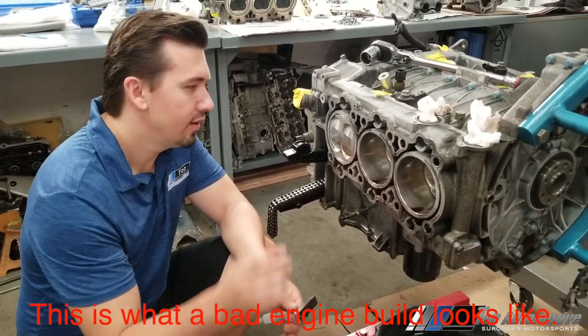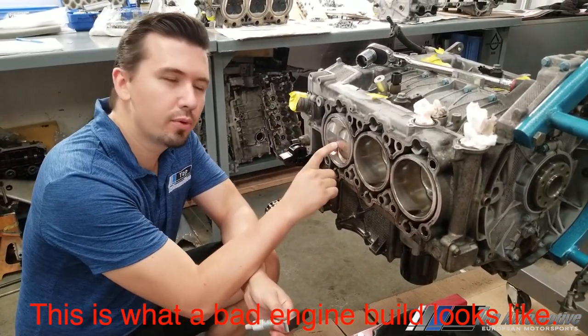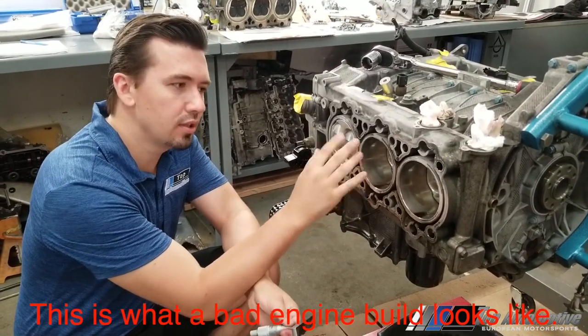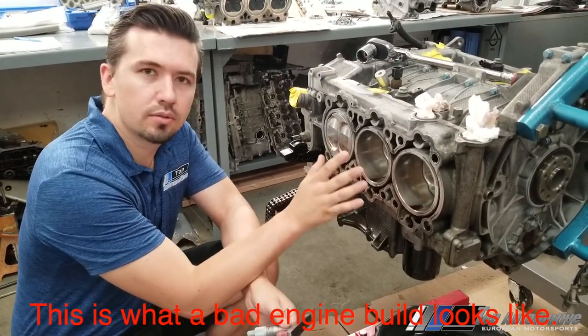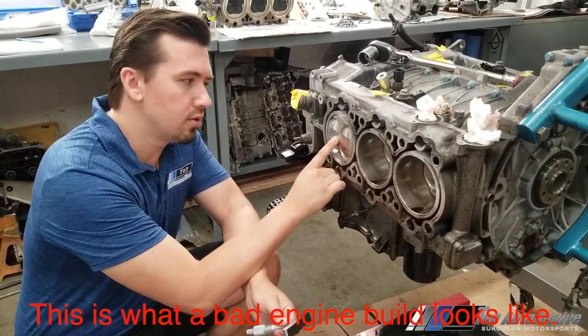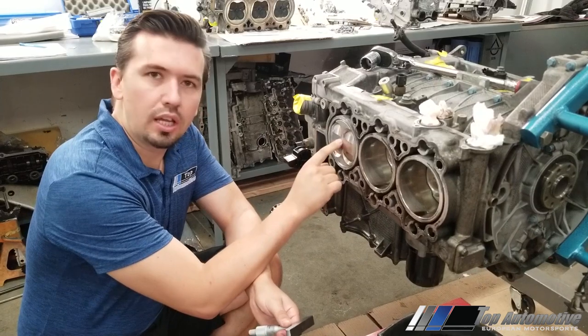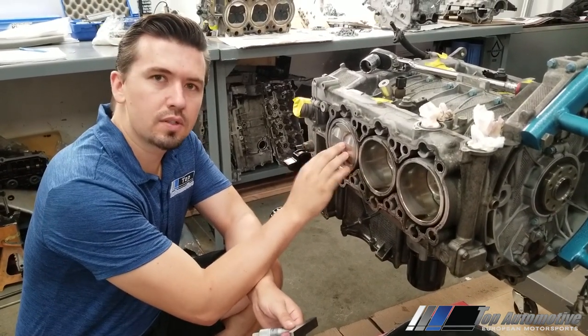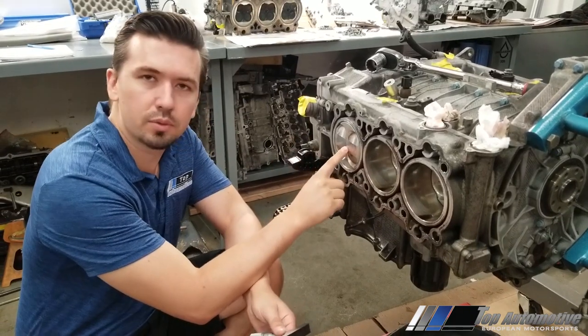This is an M96 that's been bored out from a 3.4 to a 3.6 using aluminum Nicosil sleeves — a really impressive process. The pistons were already in use; we didn't originally build this engine. The problem it was having is excessive oil consumption and fouling of a spark plug in number four.